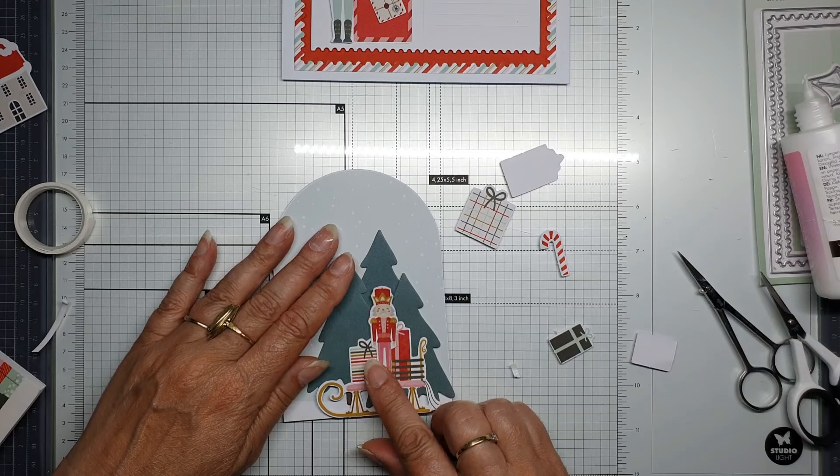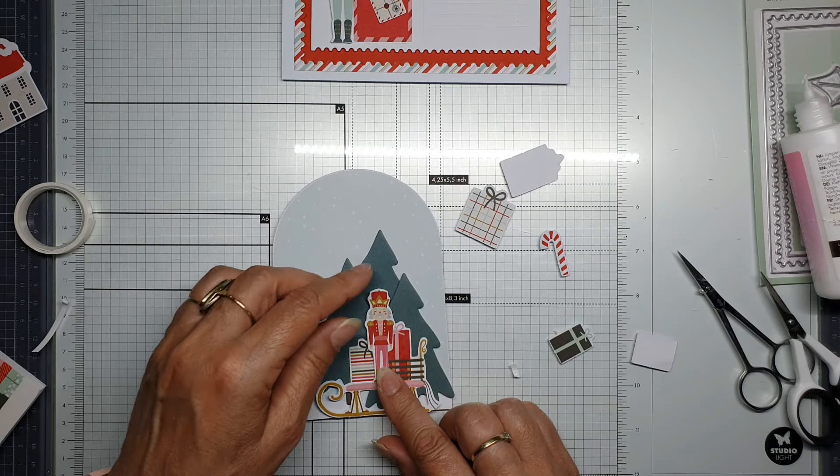Straight in the middle of the presents — that will be the best place for him.